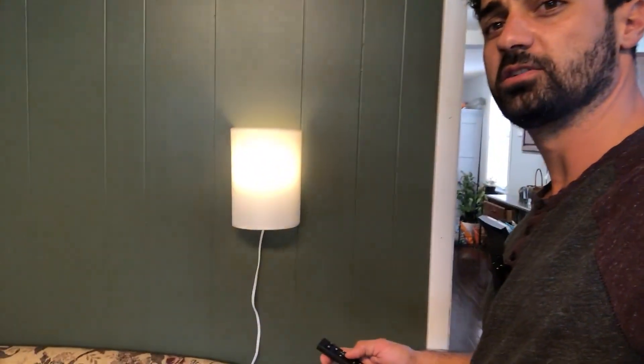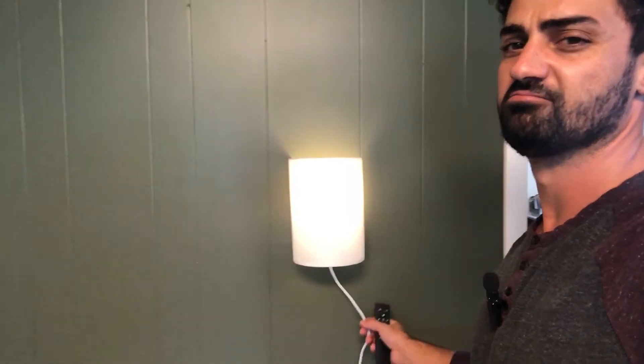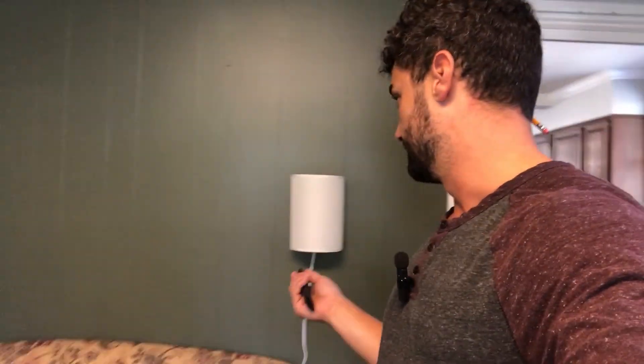Turn the brightness down or up — it does get nice and bright. It's LED so it's going to be super efficient, which is really nice. It's definitely a good looking light. I will say hardwiring it eventually will be the goal, because the cord isn't great looking and stands out on the wall. For now it works really nicely. If you're looking for a nice sconce light, these are really awesome — the memory feature especially is great. So if you're looking for something like this, make sure you check these out.